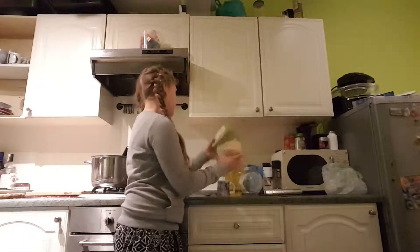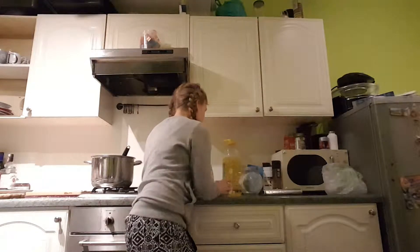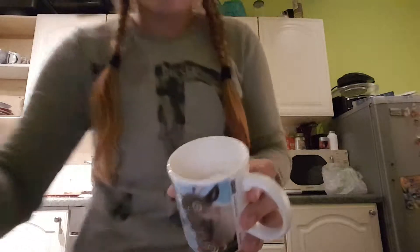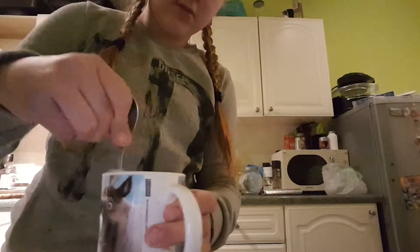So first take your cup, take your flour, pour some in — about halfway. And then add some of the water, like this, until the top. Then put your stirring thing in.